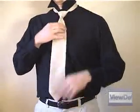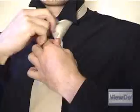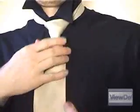Grab the knot and push upwards toward your neck while pulling down on the narrow end to cinch the tie comfortably up around your neck. Flip your collar back down and center the knot, and make sure the part of the tie that goes behind your neck is tucked up under the collar.